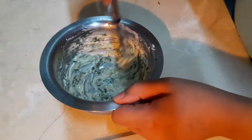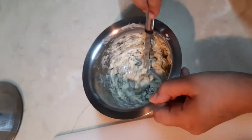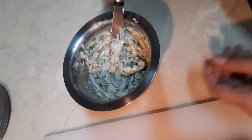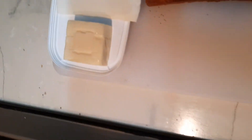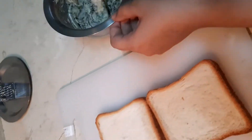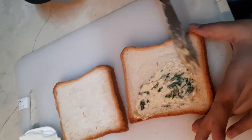As you can see, I've finished mixing the garlic butter, so now it's ready to use. Here I have my two bread slices and my cheese, so I'm going to take some garlic butter and spread it evenly on the slice of bread.